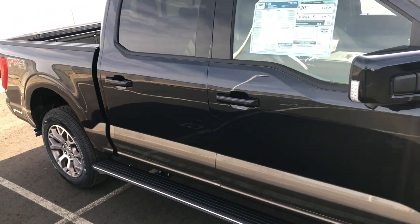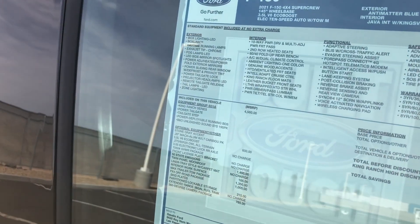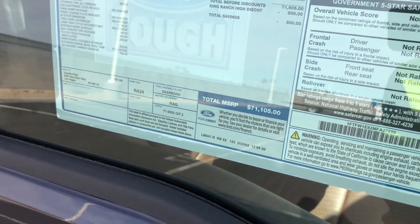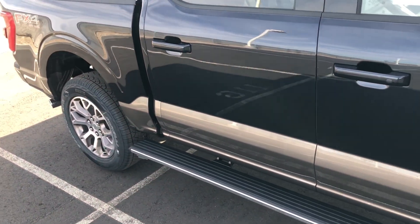There's the window sticker — I'll pop up a screenshot and briefly show you guys what's on it. This one stickers for $71,105. Definitely not cheap, but it is a nice truck.